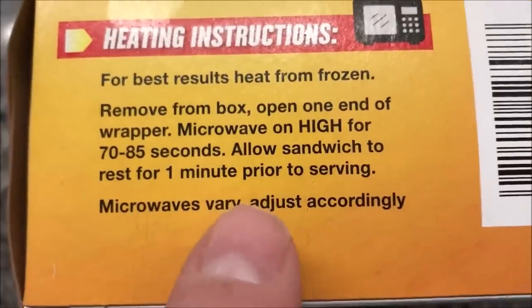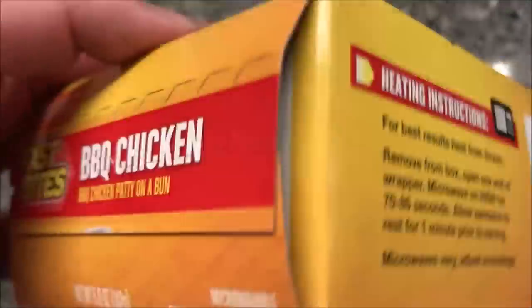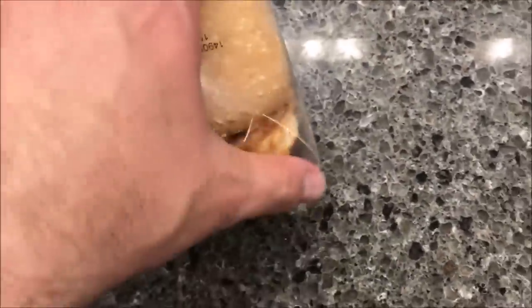Allow the sandwich to rest for one minute prior to serving, and adjust microwave time accordingly. It does have a pull pad in there. I'll probably do 75 seconds because I have a pretty decent microwave — not super powerful, but pretty decent. So let's just kind of read all the info on the bun.